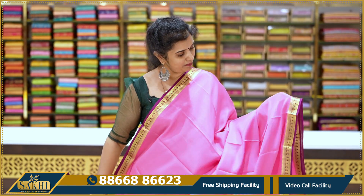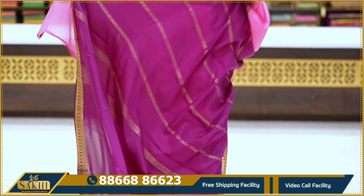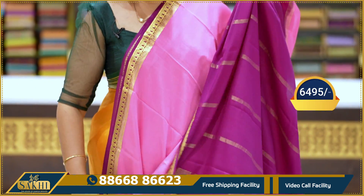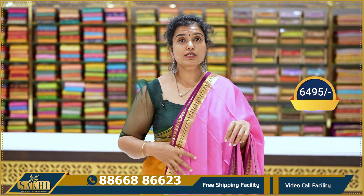Pink and purple color combination — saree body is plain. Purple paisleys on the border — very beautiful. Pallu, blouse. Price: 6,495.